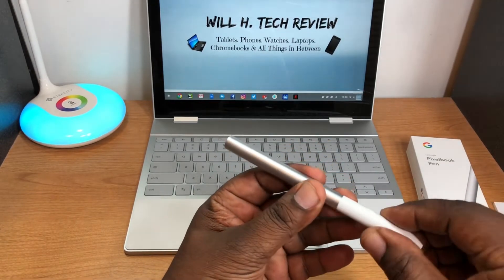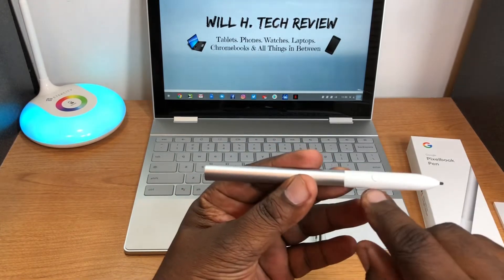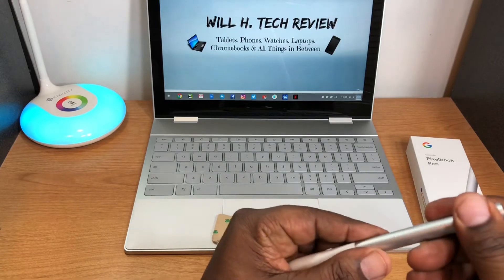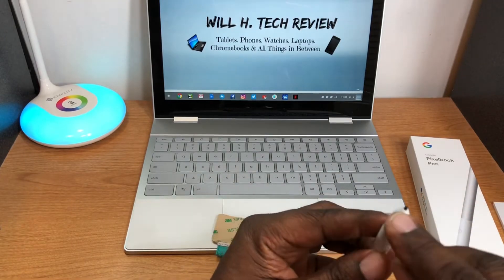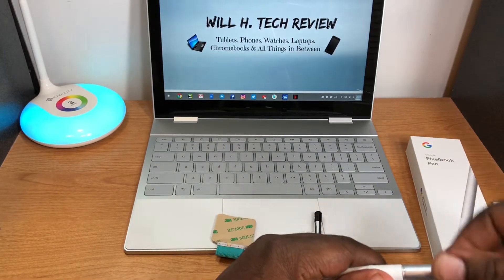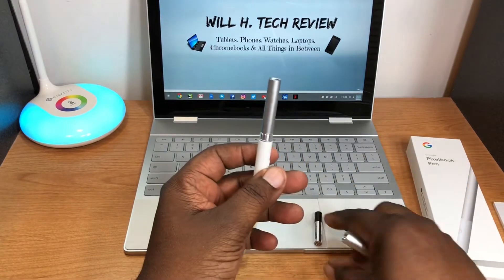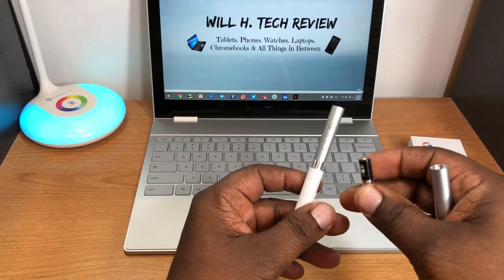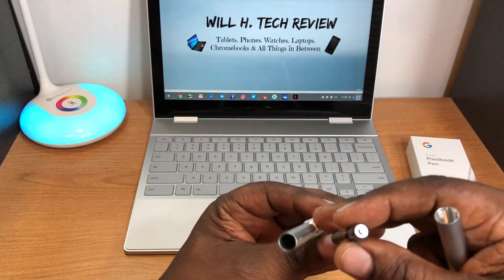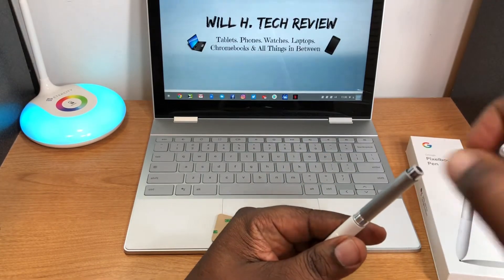Initial impressions: very lightweight, maybe because the battery isn't in yet. It's almost the same color as the Pixel Book. It's plastic — doesn't have a rubbery feel. There is a button on it. Very light feeling overall. I'm going to unscrew it and get the battery in.